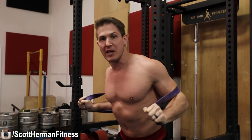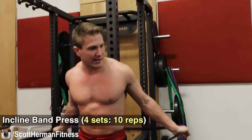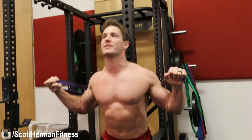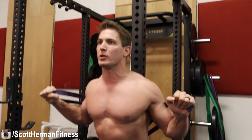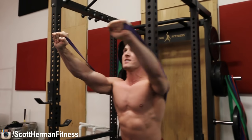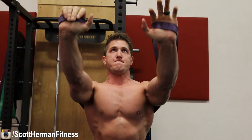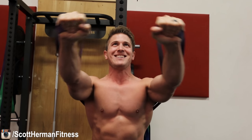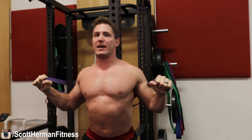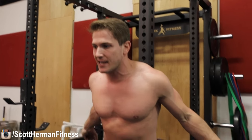Exercise two is an incline chest press. Bring the band down so you can angle your arms up, and same thing — use your lower body for support, lean forward, get that stretch in your chest, press all the way up, hold for a second, two-to-three second negative on the way down. Continue that motion for four sets of ten reps per set, then move straight into the next exercise.